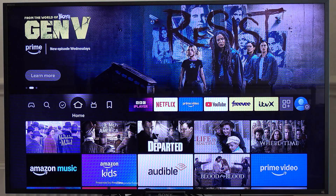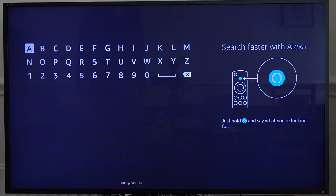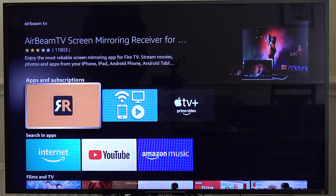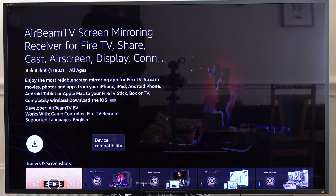Now go to your Fire TV on your TV. Select the magnifying glass to Find, then select Search and type 'air'. From the suggestions, select AirBeam TV. It will search for it, and under Apps and Subscriptions you should see the AirBeam TV Screen Mirroring Receiver for Fire TV logo — select it.